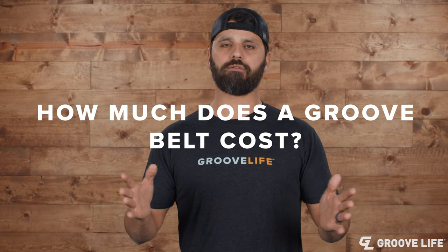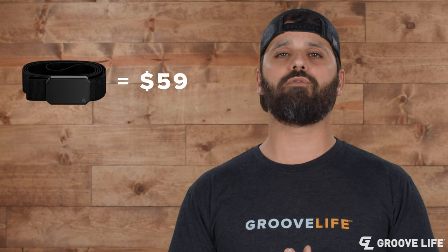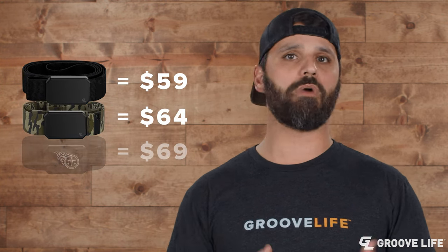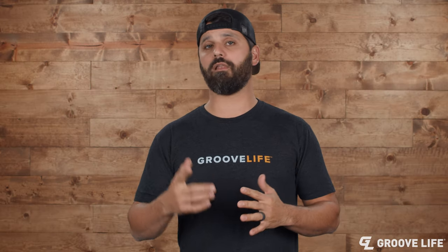How much does a Groove belt cost? The Groove belt costs about $59 for our original belts, and if we have any partnerships like with the NFL or Mossy Oak or whatnot, they get up to about $69 — but they could be less during a holiday.